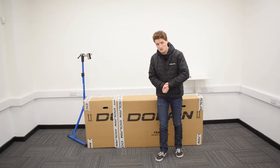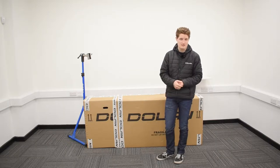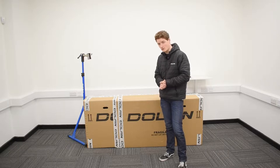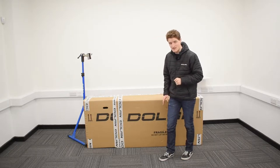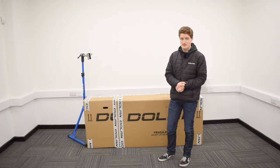Hello there and welcome to Dolan Bikes. Now we here at Dolan don't just do one, but two different kinds of tandems. My name's John and you've seen me unbox a Dolan TDR Road Tandem. But what's in this box and what I'll be unboxing and assembling today for you is a Dolan TDT Track Tandem. So let's get started.